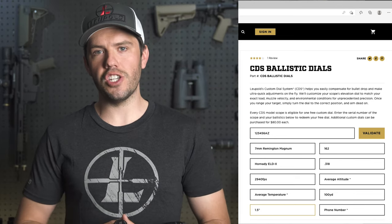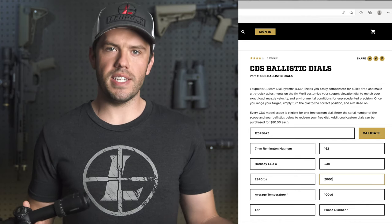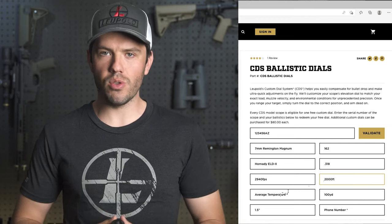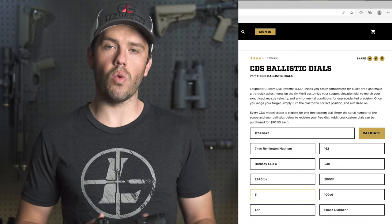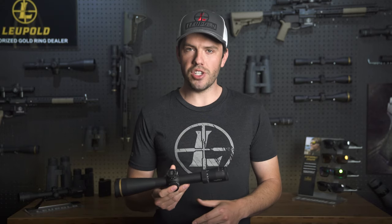Finally, we'll need the average elevation you'll be shooting at and the average temperature you'll be shooting in. This doesn't have to be exact — plus or minus 2,000 feet elevation and plus or minus 20 degrees will get you close for most situations. Once you've collected the information, head over to leupold.com/freecds and fill out the order form. It's that simple. You'll be one step closer to stacking more hits with less work.